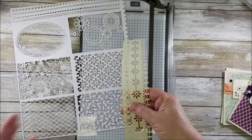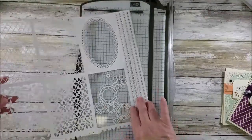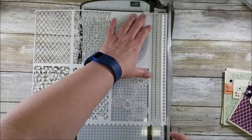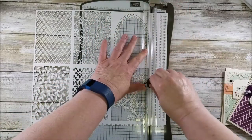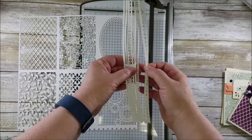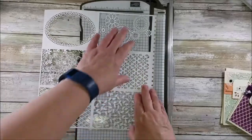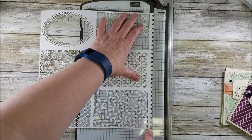Hold on to that torn piece — it could be a really interesting border. Now you have this section. Don't forget it's whisper white on one side and very vanilla on the other — that's true of the other large 12x12 piece also. Next, turn your paper and set it up on the trimmer. Make sure it's laying flat so you don't cut off your edges, then just trim it.